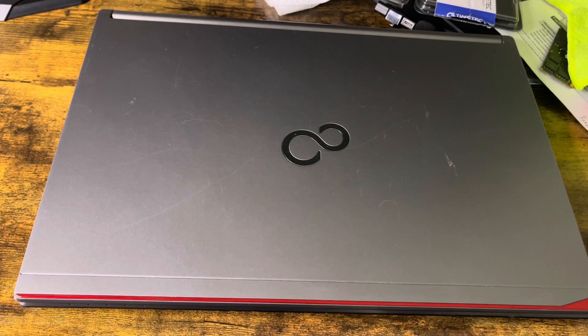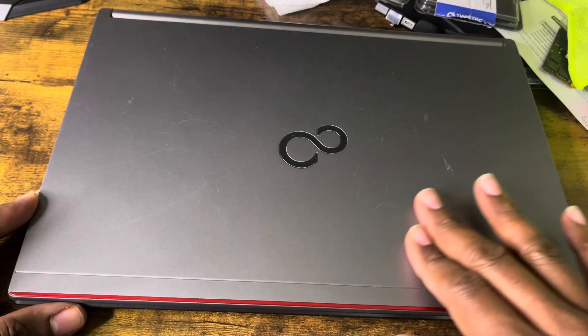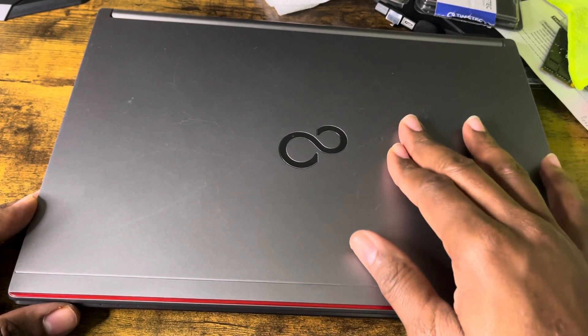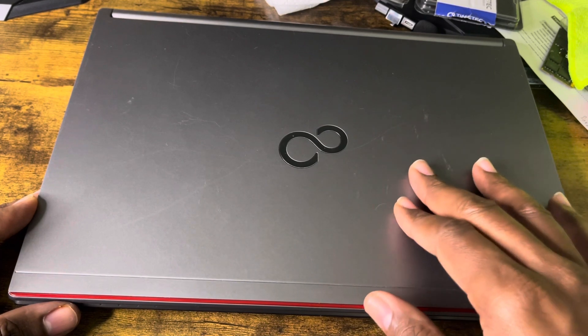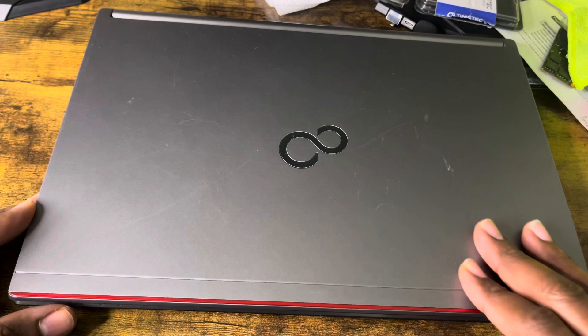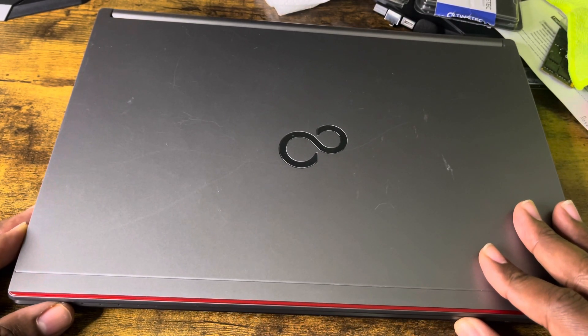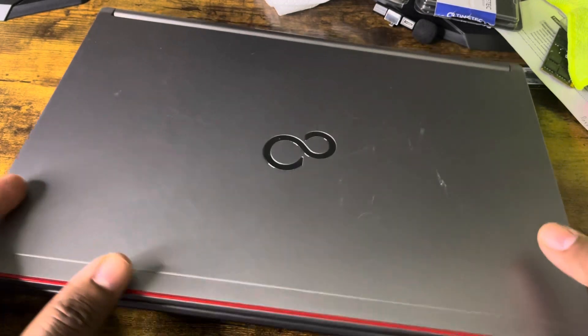Hey, what's good everybody, this is JC. I was searching through my apartment and I found this laptop lying around. This particular laptop is a Fujitsu LifeBook and the model is E746. I was curious because I wonder if this laptop is upgradable, so let me just take a look at it to show you guys.